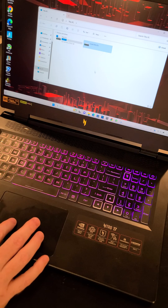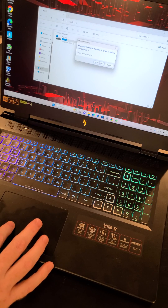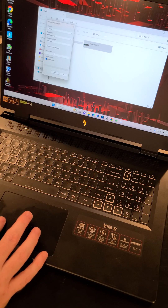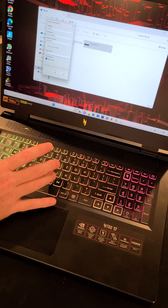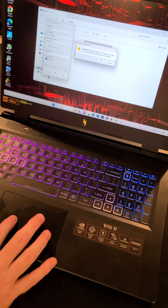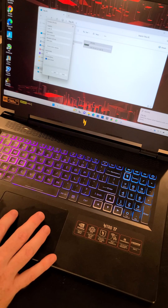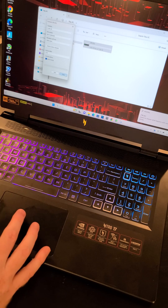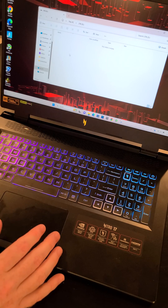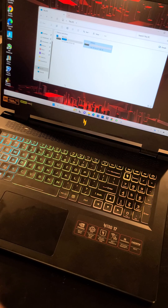Now we have a two terabyte drive on top of the one terabyte. Formatting — format complete. Now we can close out of that. We would go in here and create some folders for music, videos, and all that good stuff. Thanks for checking out the video, folks — please like, please subscribe, thank you.